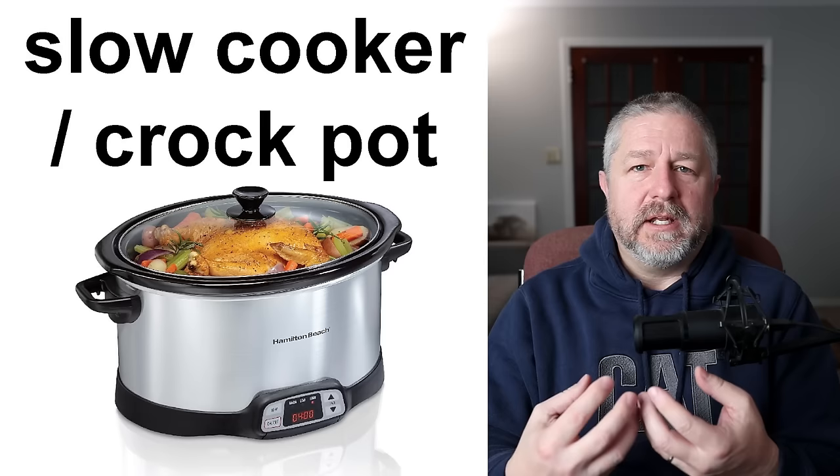An immersion blender. This is a blender that you can stick into things. Usually people use this to make cream soups — if you're making butternut squash soup or a cream of potato and carrot soup, you would probably use the immersion blender to mix everything together inside that soup. This person looks like they're making a smoothie using an immersion blender.